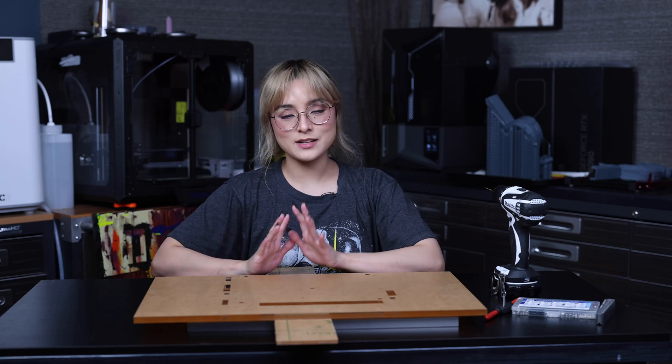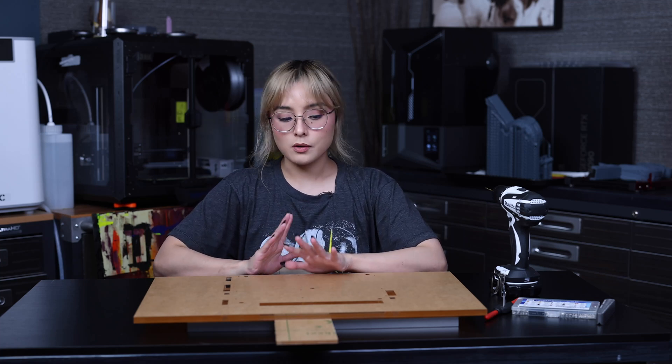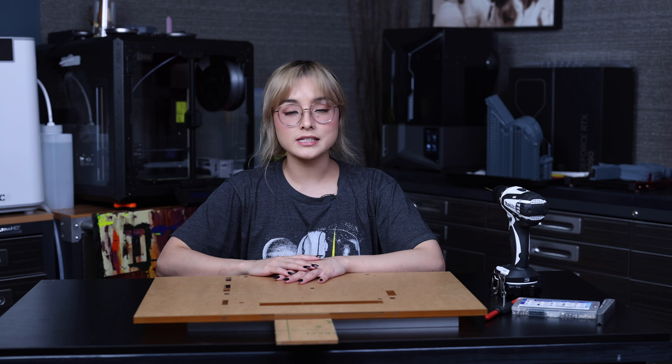Hey! It's Naxx and welcome back to my channel. What's up guys? It's been a while. We're trying to build up the content over here at the Tech Channel.